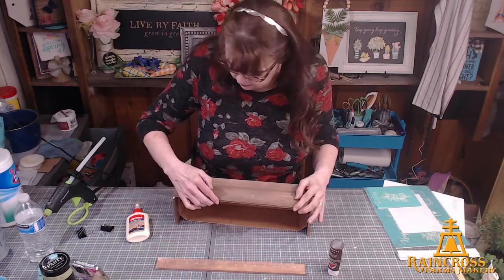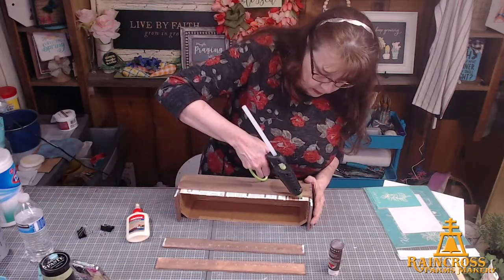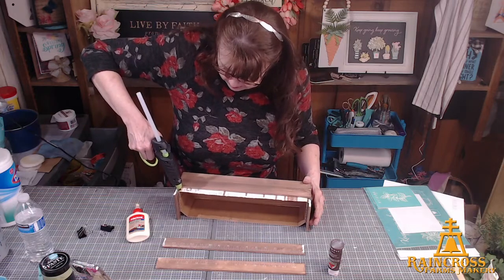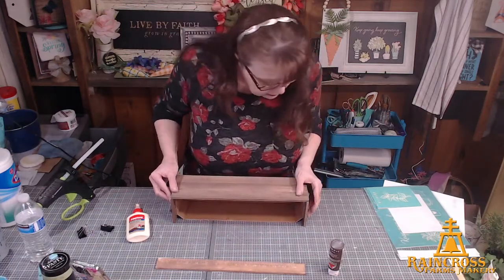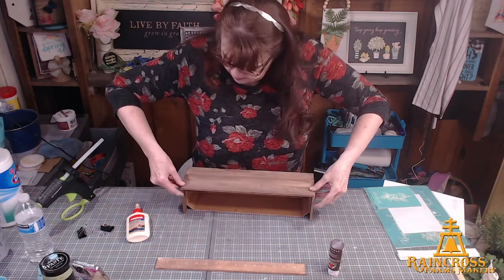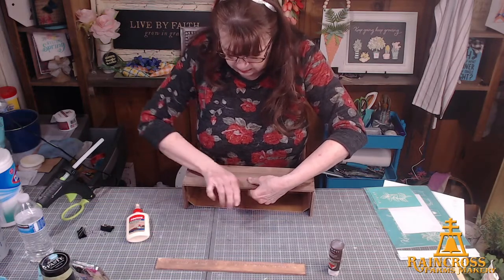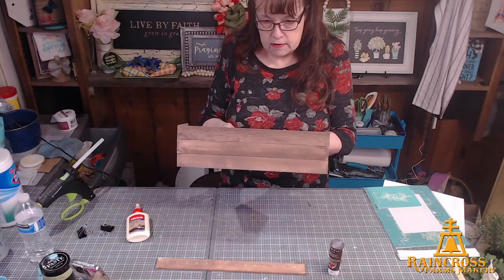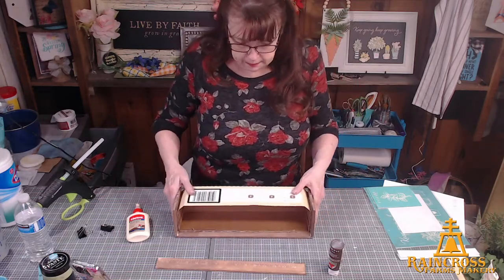Last one on this side — lining that up, pushing it down. I forgot the hot glue! I am really hoping this turns out cute — I didn't practice it. Push that down. There we go — how does that look? If you didn't know there was a cardboard box in there, would you think there was one? I think maybe not. Now let's do the back — same thing.